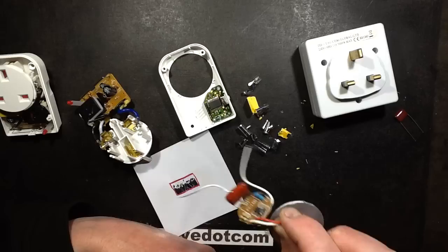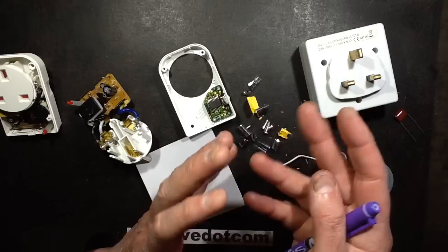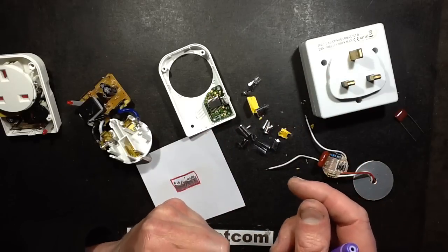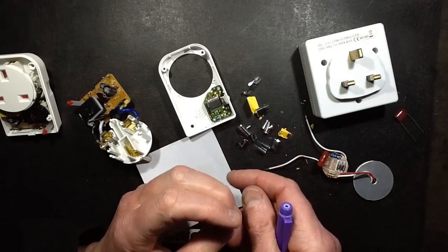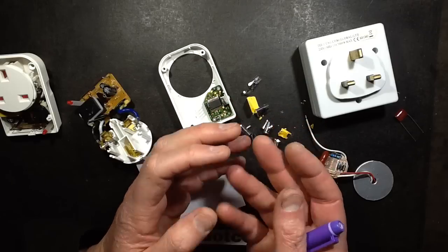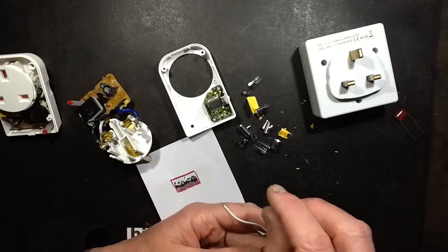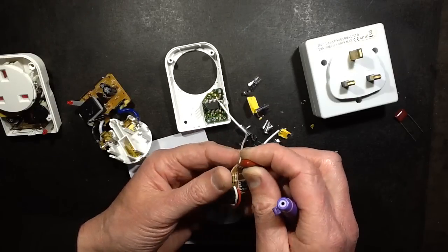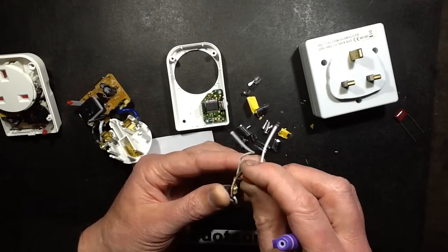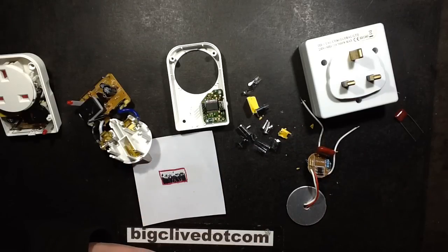So: metallised film capacitors, they do progressively fail. Compare that to electrolytic capacitors — they tend to keep their capacitance value, but their internal resistance goes up as the liquid electrolyte in them dries out. In this case though, the actual plates are gradually vanishing, and the value of the capacitance is what's suffering. It's progressively going down. Very interesting, very useful to know.